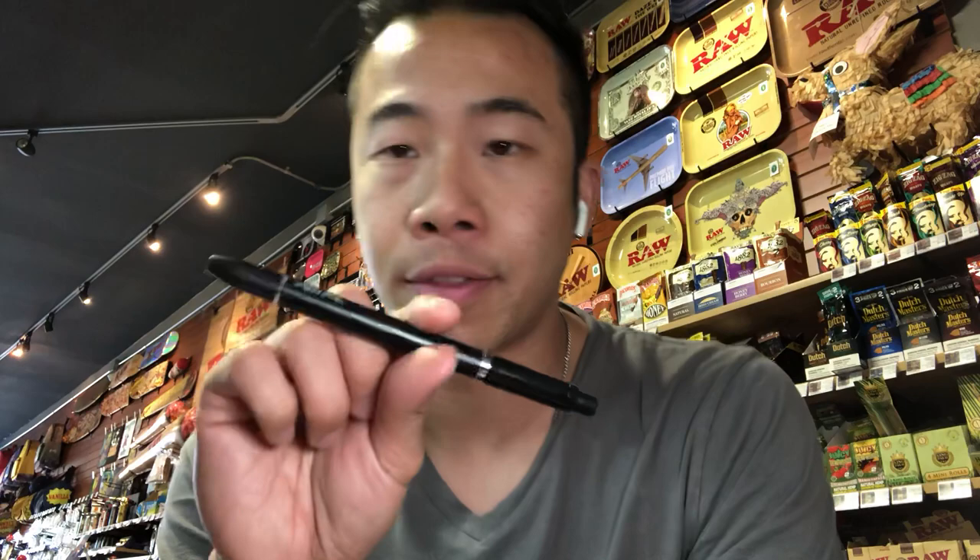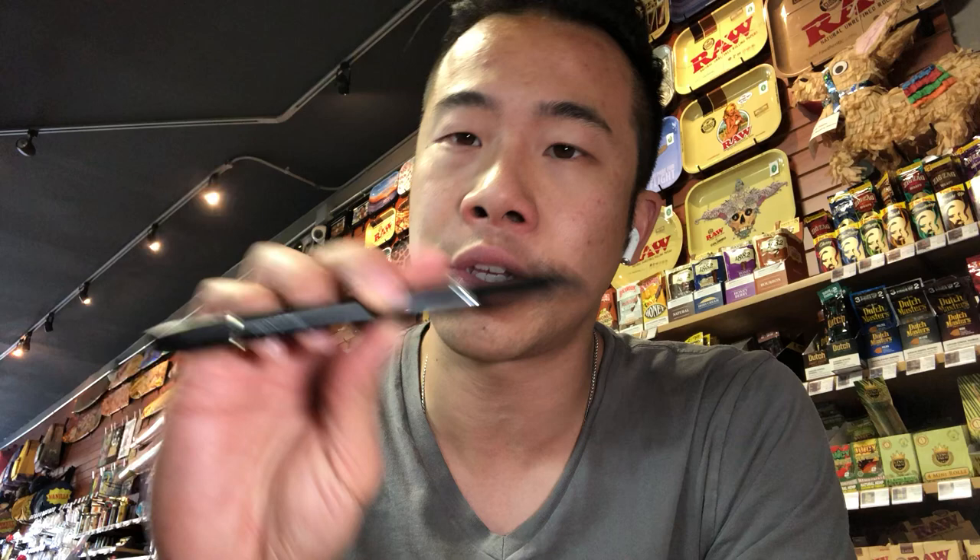There you go, that's the new Pen Pal. It should be about a 350 milliamp battery, which is more than enough life for around a hundred hits depending on how long you're dragging on it. It seems like a good device — check it out online. Pen Pal, literally a pen vaporizer.